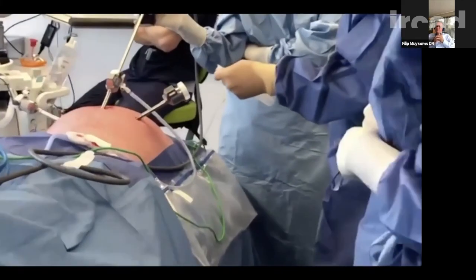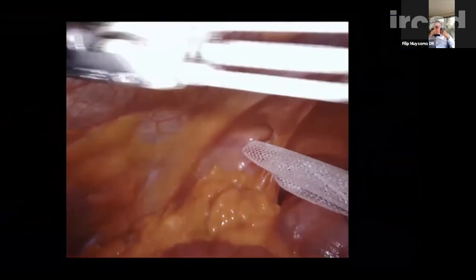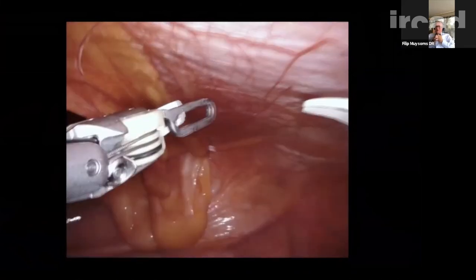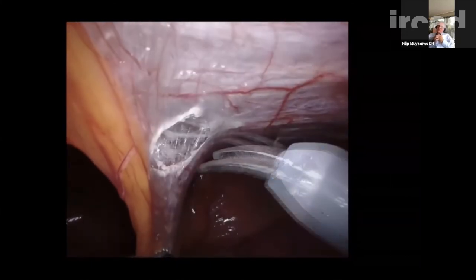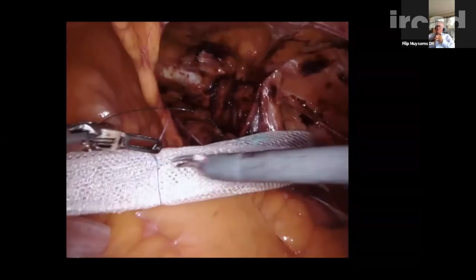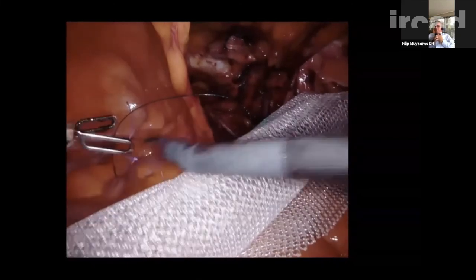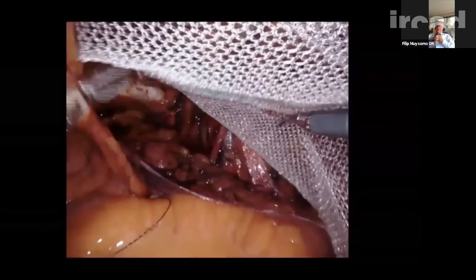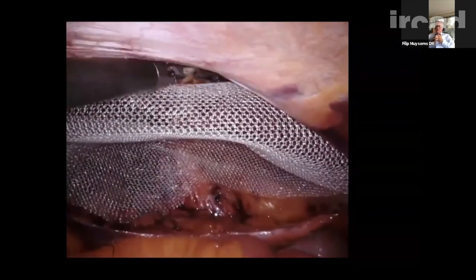A second patient with a medial groin hernia is shown, though not the full dissection. This case illustrates why a checklist for the 10 golden rules would be valuable — Philip was focused on trying the new mesh and realized at the end of the operation that he forgot step 7. Just as we have a safe surgery checklist, having a checklist at the end of the operation to verify all 10 steps were completed would help ensure consistency.